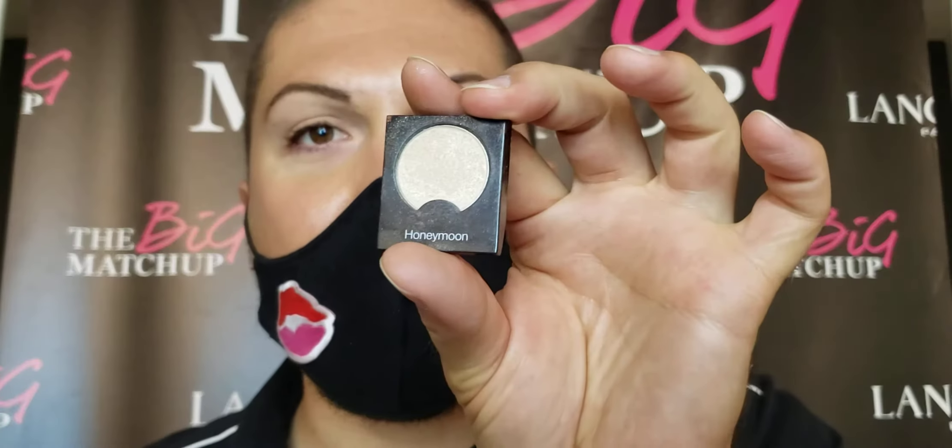Now let's finish up the look. I'm going to take my blending brush with the eyeshadow color Honeymoon and blend this in no particular fashion everywhere over the whole lid, right where I placed that primer. So we're really just going to go to town — there's a whole bunch of technique here. I'm kidding, there really isn't! Just go to town. This is called Honeymoon, and placing it over the whole lid gives you this nice even look.